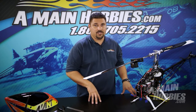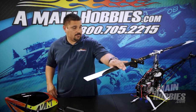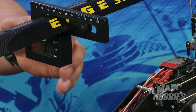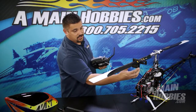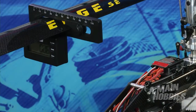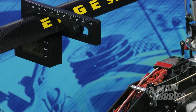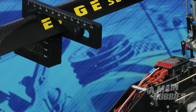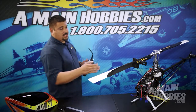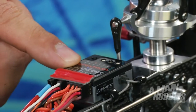Moving on to menu J, this is where we test the helicopter's cyclic pitch geometry. In menu J, we're going to put the blades parallel to the tail boom, put our pitch gauge on, and we want to move the rudder stick and get six degrees shown on the pitch gauge. Now I've got six degrees shown on the digital pitch gauge, and I've also got a blue light showing on the status.